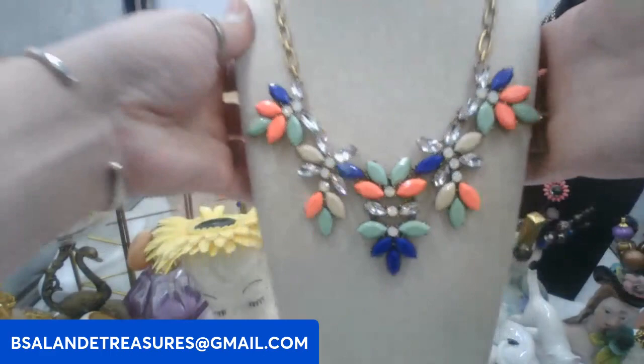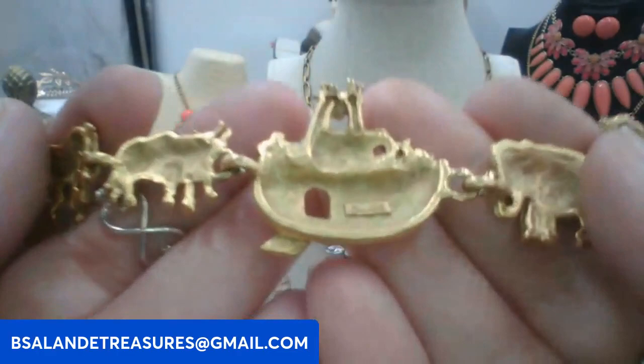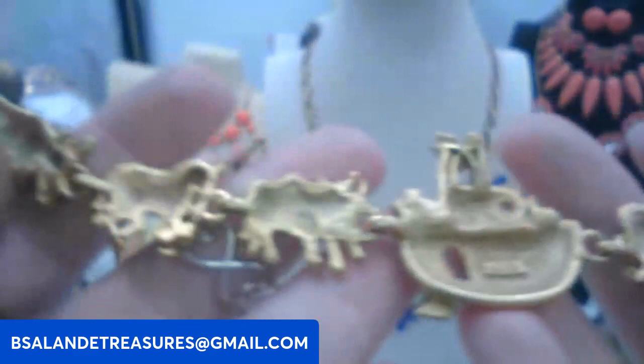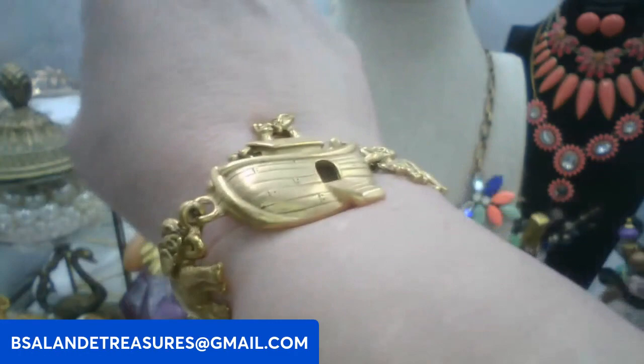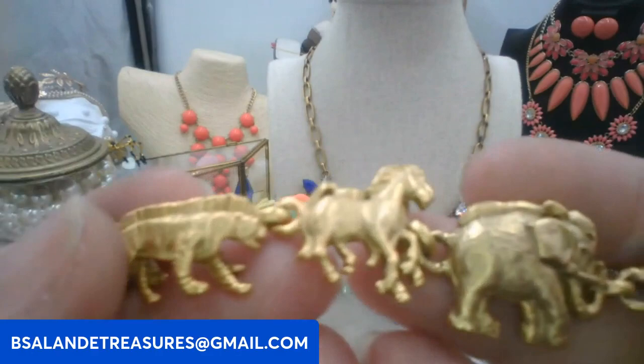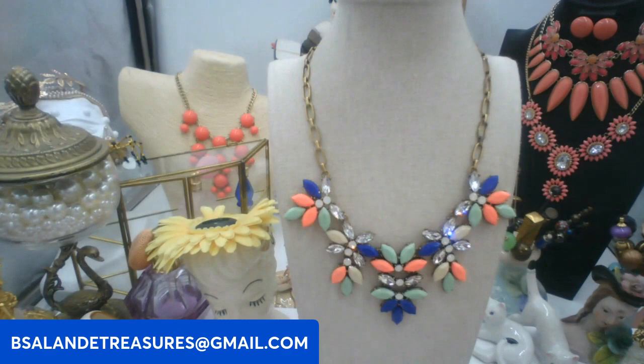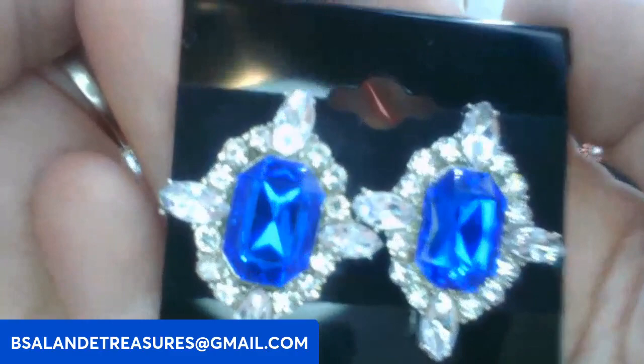Next up I have a Noah's Ark bracelet, approximately a size 7, marked by American Jewelry Company — AJC. Very fabulous and collectible bracelet. This one's going to be a ten dollar buy it now. Keyword: Noah's Ark. We have all the different animals on it.